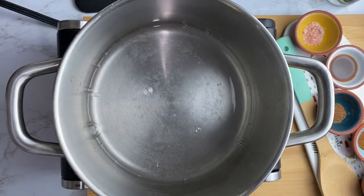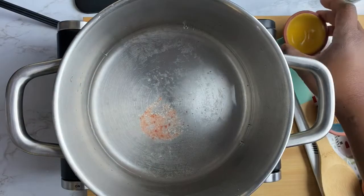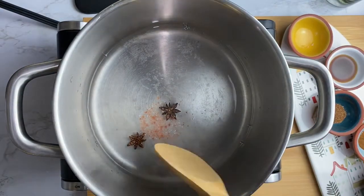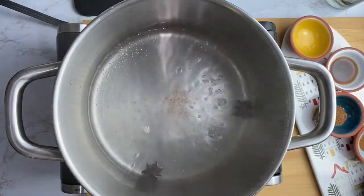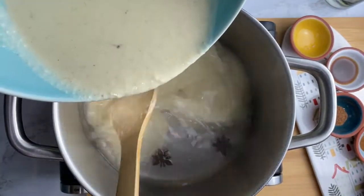First I start out by adding 1½ cups of water to the pot, ½ teaspoon of salt, and my star anise, and I let these come to a boil. As the water comes to a boil, I add my plantain puree.